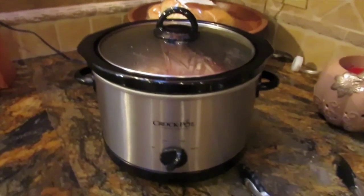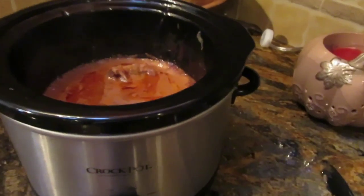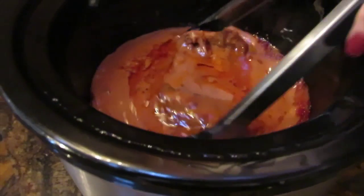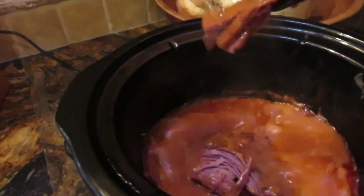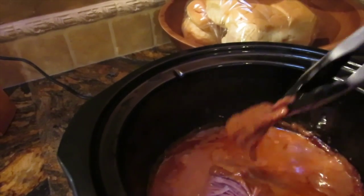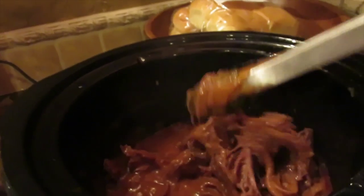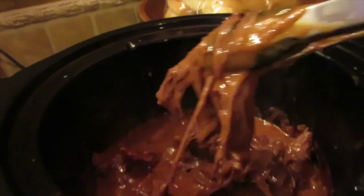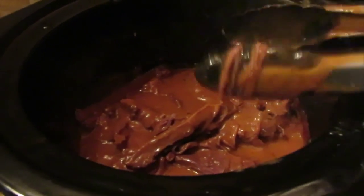It's been six hours and here's what it looks like. It's made a lot of nice yummy gravy and the meat is just falling apart into lovely little shreds. There's another one down under here too — they just fall apart and it's so good. This is what it looks like when it's done.